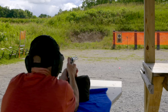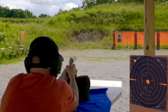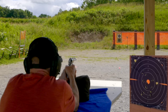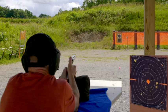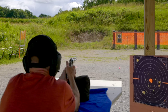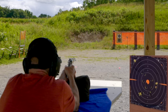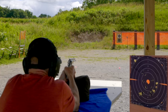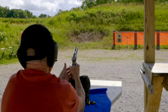We'll shoot at the bottom target first. I'm placing the sights right on top of the bullseye on the bottom target. Now let's go to the top target.